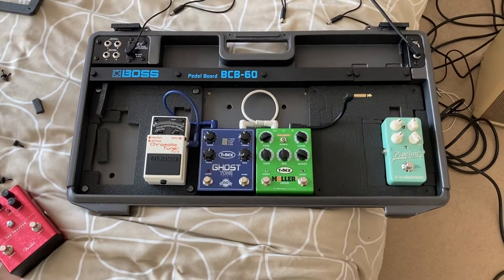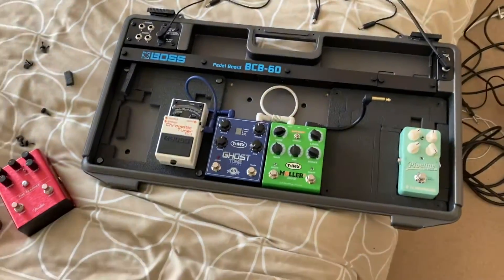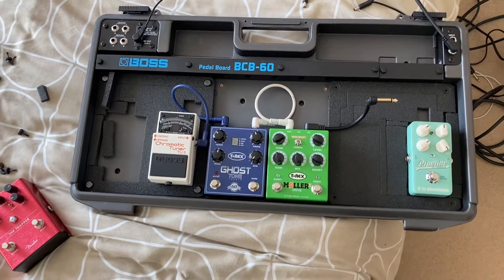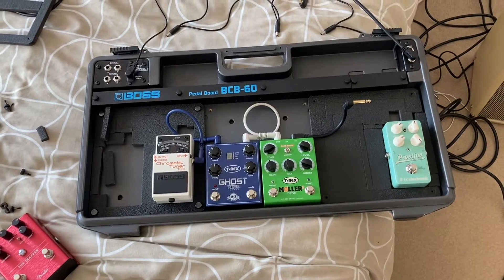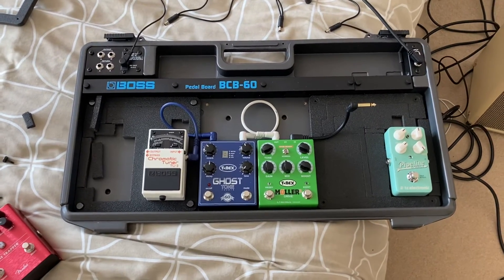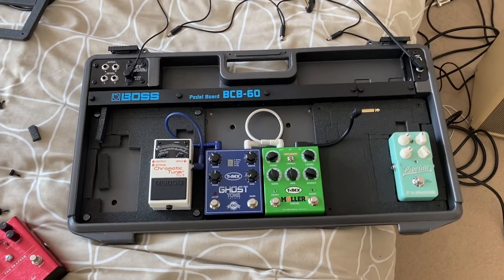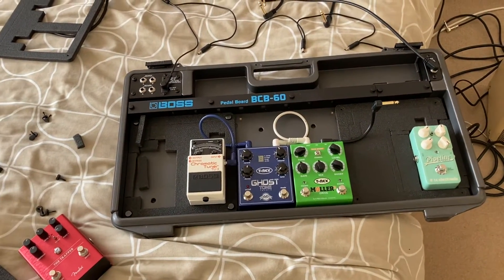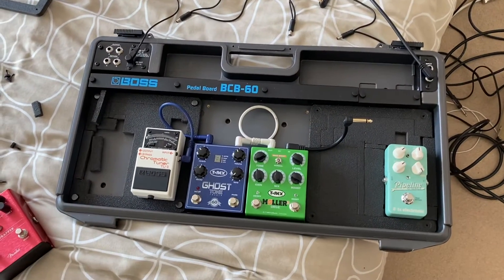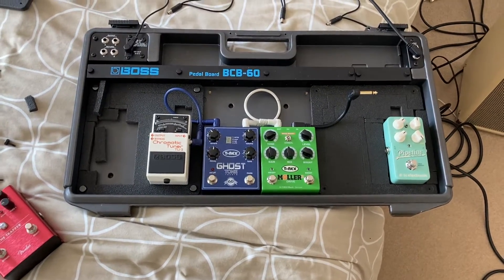A lot of people put their tuner at the front, but with a BOSS tuner I think it sounds better further down the chain on my board — though it's all personal preference. I'm not sure whether to put the BOSS tuner second, then the drive, then reverb, then tremolo. I always go tremolo at the end — it's like amp tremolo going to the amp. Same with a Uni-Vibe — you'd put that at the end of the chain along with the reverb.